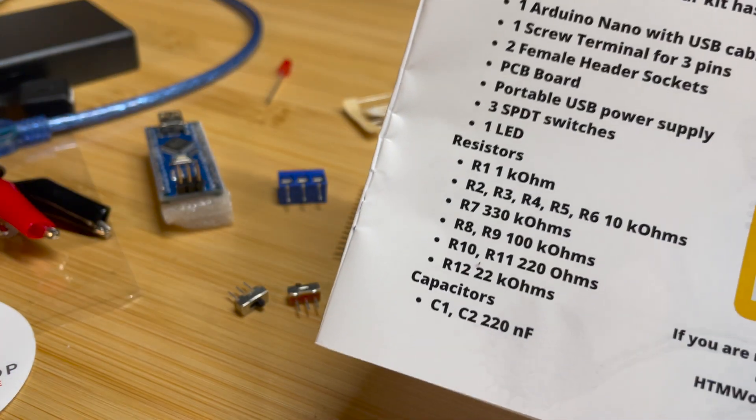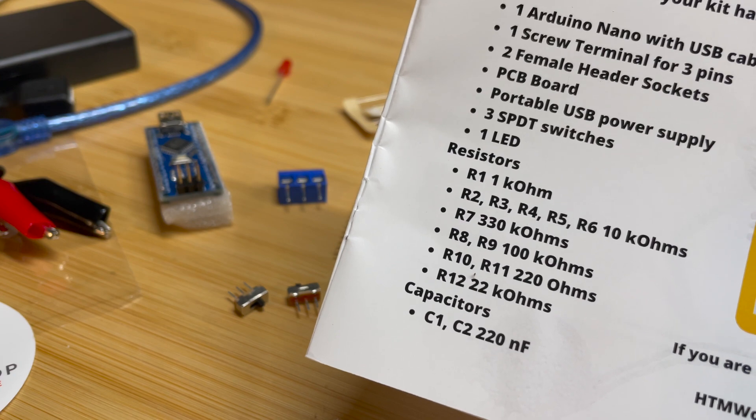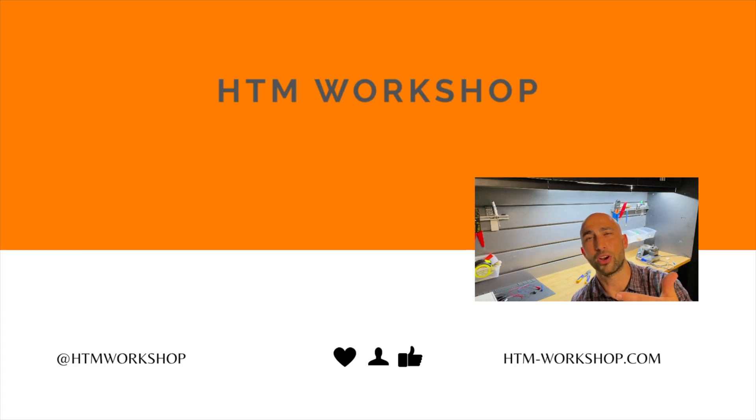Make sure you have all the resistors listed in your instructions, and make sure to check out our other video on how to assemble your ECG simulator.